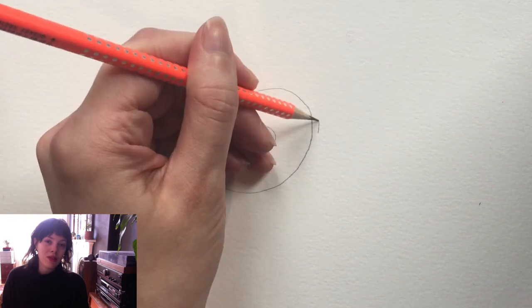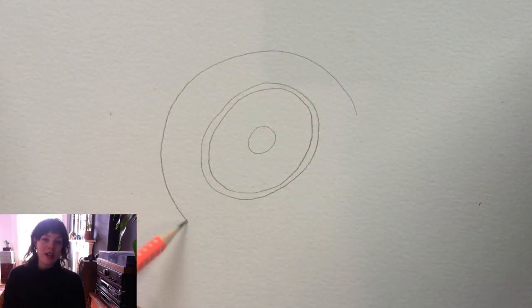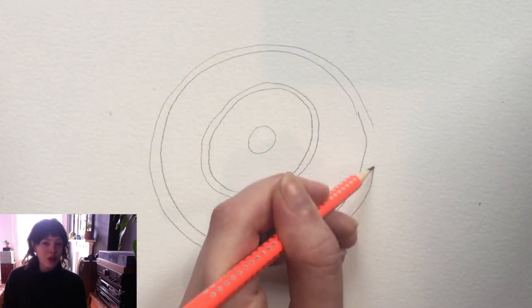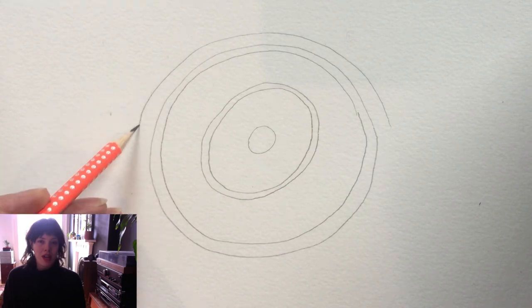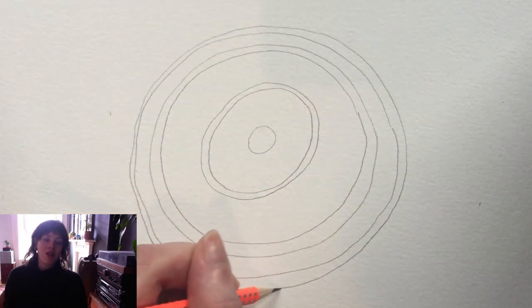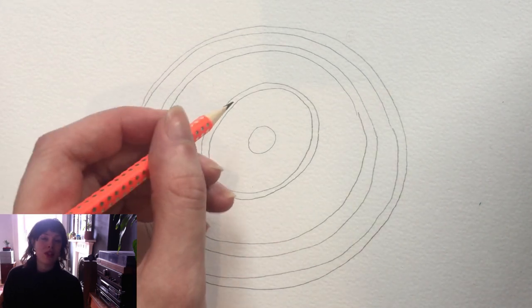So to start with, the first step is with your pencil and your paper: just draw some circles. You want to start in the middle of the page with quite a small circle and then do some larger circles around it. You can draw around a bowl or whatever you have in your house, or you can use a compass.